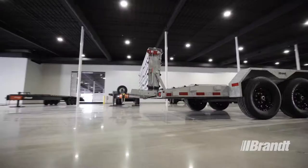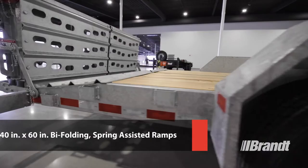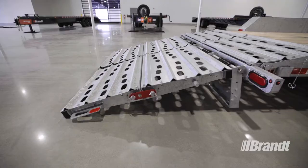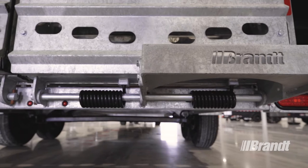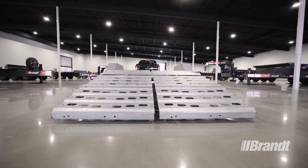The premium model features full-width 40 inch by 60 inch bi-folding, spring-assisted ramps with a built-in knee support. The bi-folding ramps provide a ramp that spans the entire width of the deck while maintaining a very low loading angle for safer, easier, and faster loading, increasing productivity and ease of use.